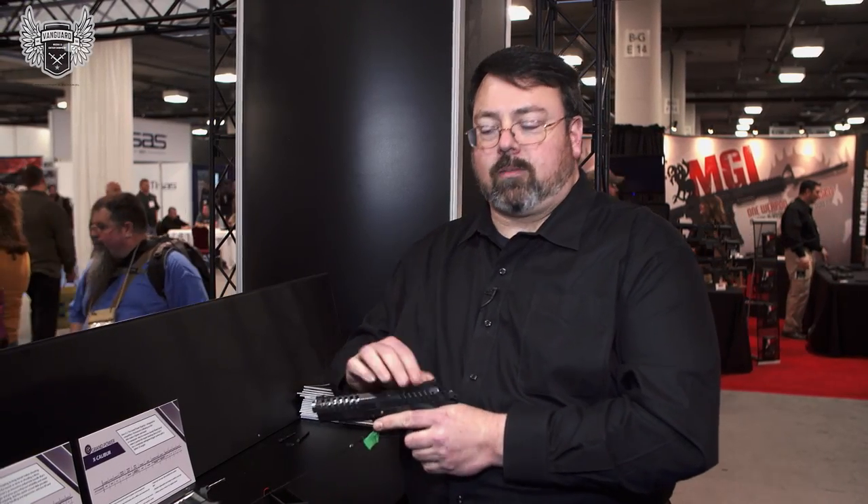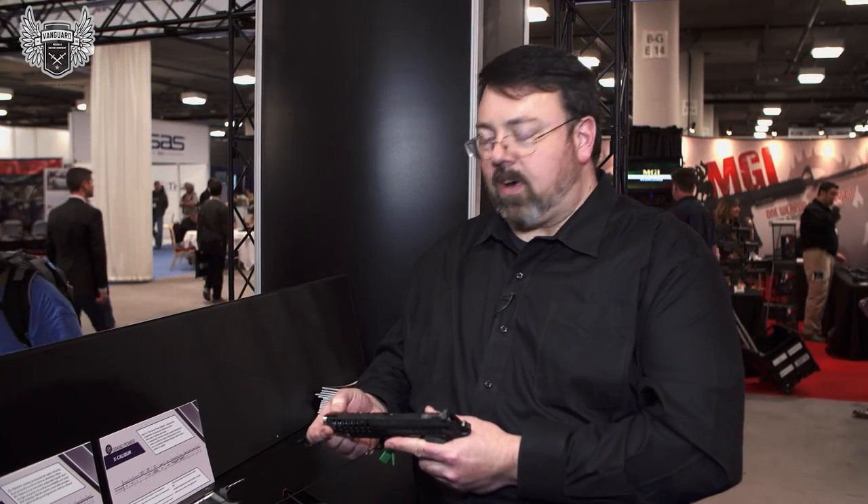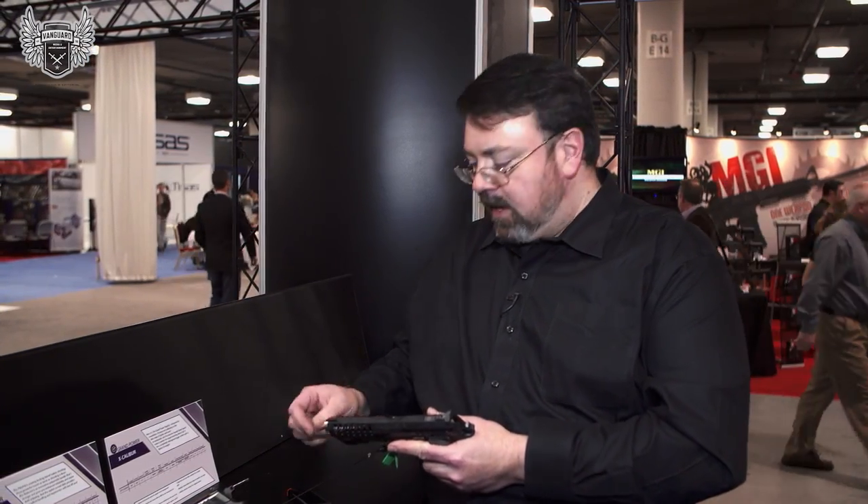It's our premium sporting model, featuring an adjustable rear sight and fiber optic front sight. It is now production approved for USPSA.